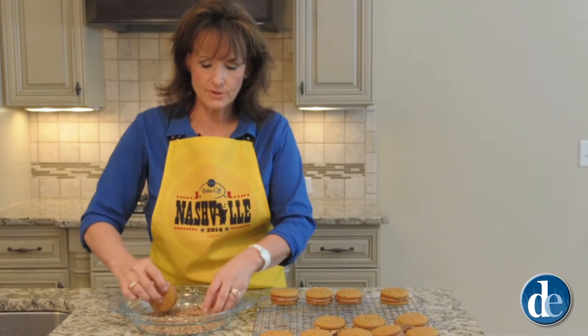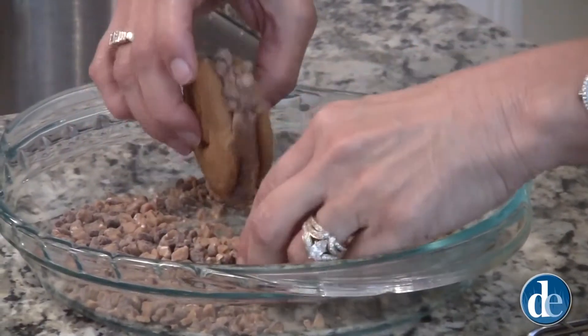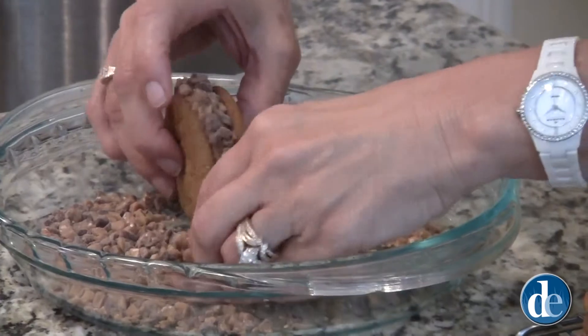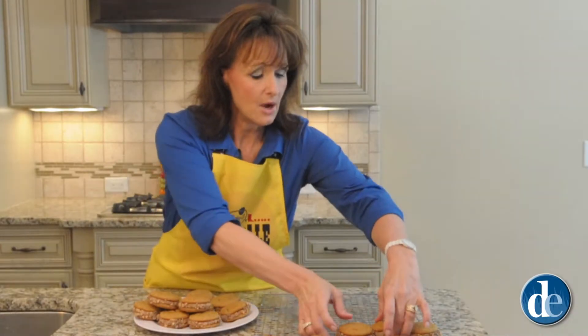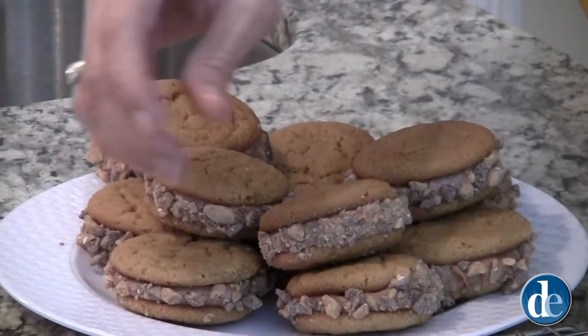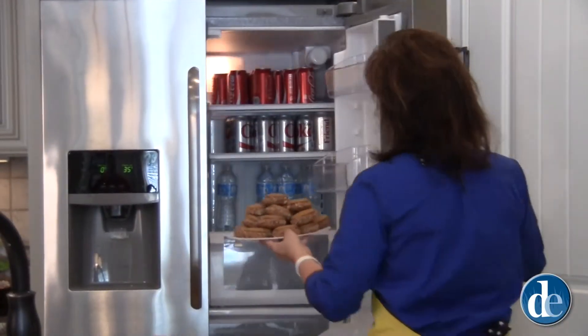We're going to roll each one of these cookies in toffee bits. You want to be sure to generously coat, so I just keep going around and around until I'm satisfied that they're completely coated. Now that the cookies are rolled in toffee bits, we're going to go ahead and plate them and place them in the refrigerator for an hour or until they're set.